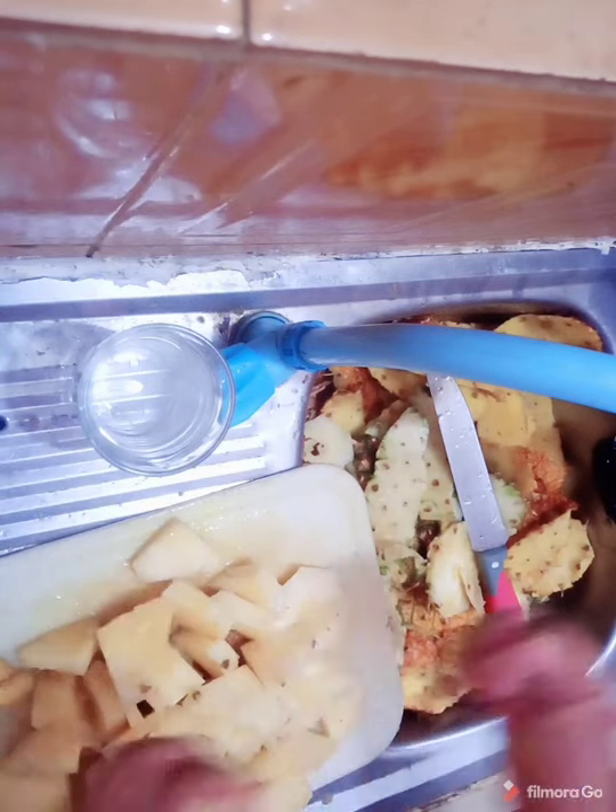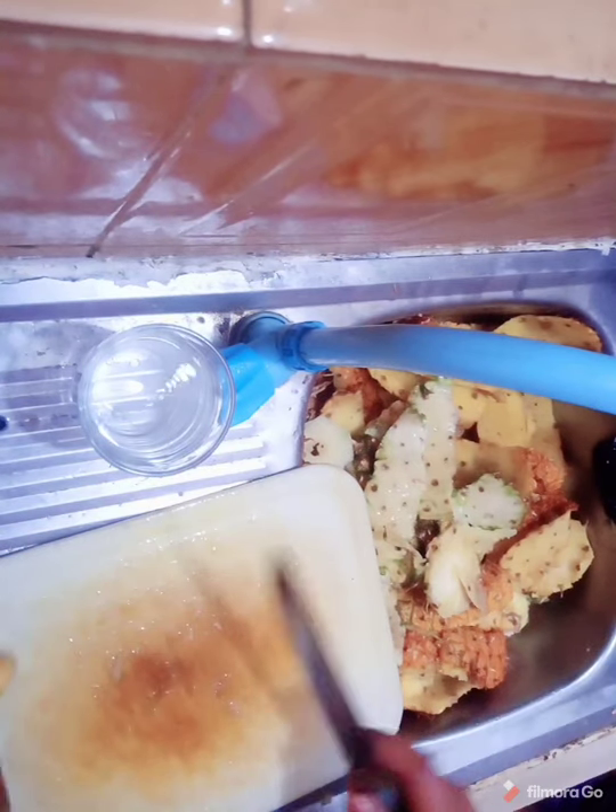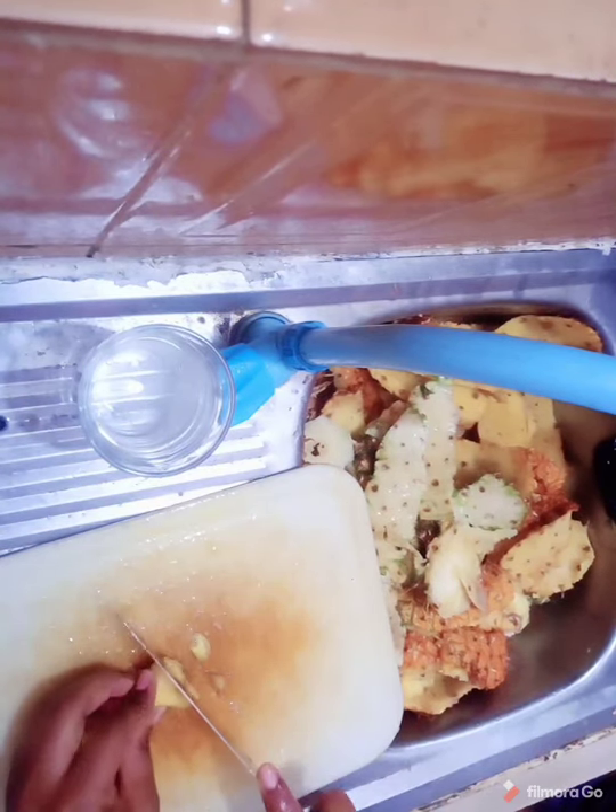Now you put this into your pot. You might want to dice your ginger.